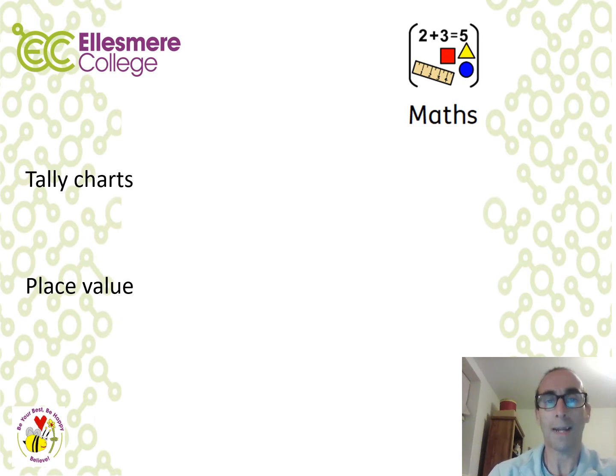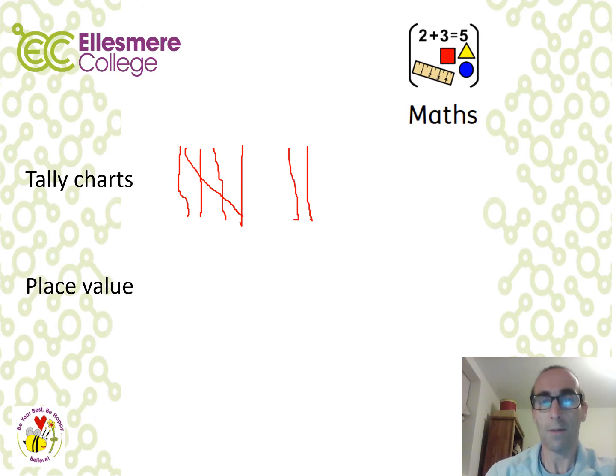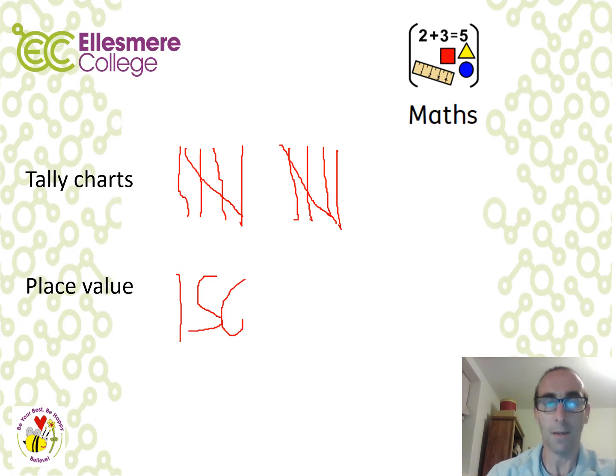Within the Maths Pack you will be working on counting, tally charts and place value. For tally charts, remember: one, two, three, four, then the fifth one goes through the gate, continuing up to ten and beyond. With place value, remember that it's about understanding which column a number is in. For the number 156: 6 is in the units column, 50 in the tens column, and 100 in the hundreds column.